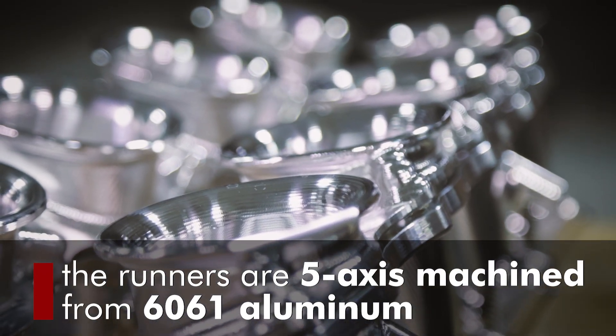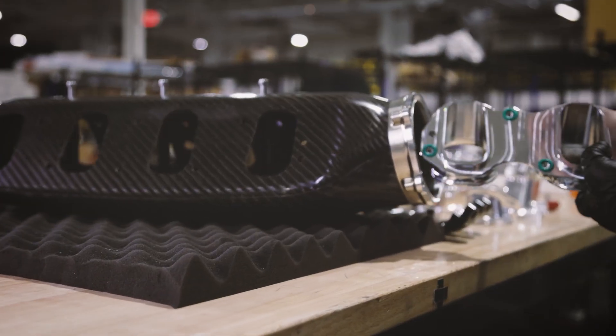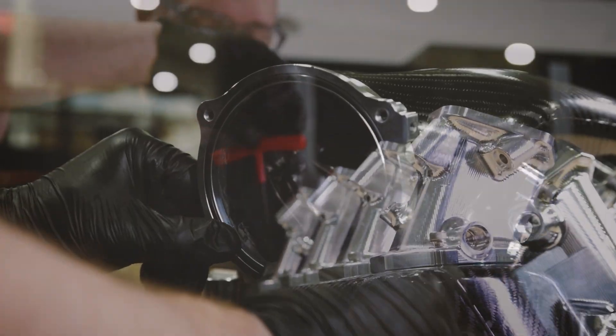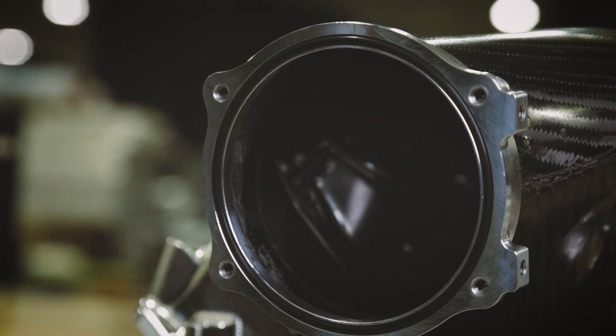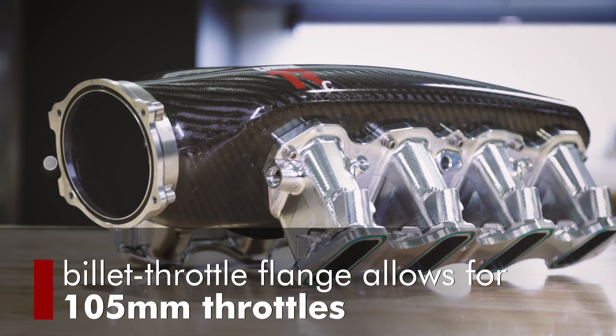The runners are 5-axis machined from 6061 aluminum, bolted to the plenum using a modular design that allows us to make several applications using the same plenum. We integrated a bell-mouth flange inside for desired runner length and airflow into the runner, and the billet throttle flange allows for 105 millimeter throttles.